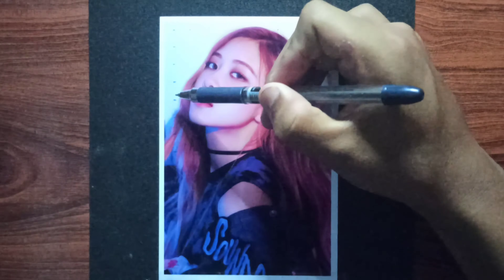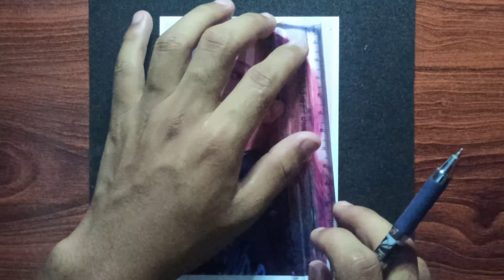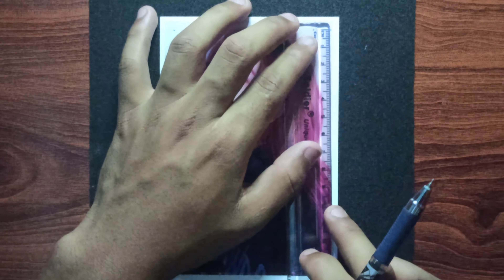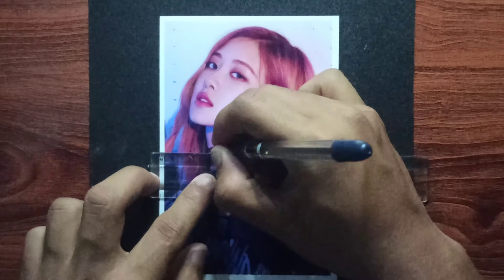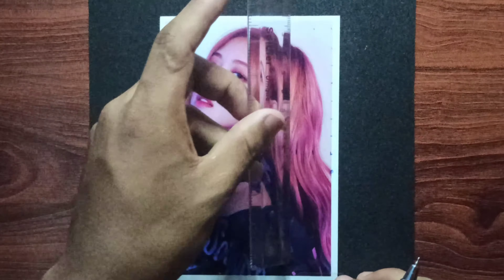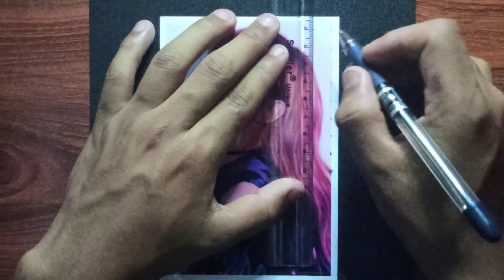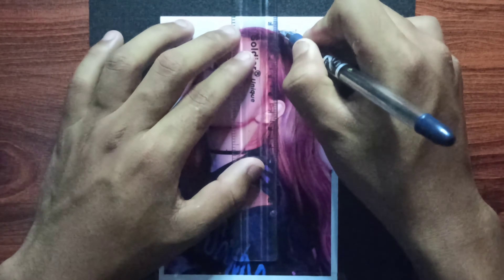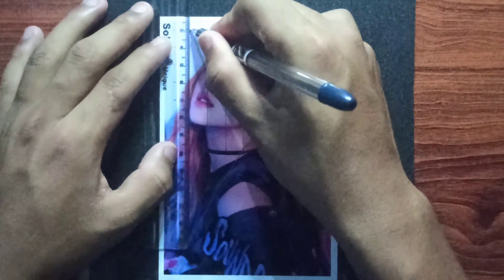Now I will show you how to see the camera. One, two, three, four, five, six, seven. I will show you how to see the camera again.